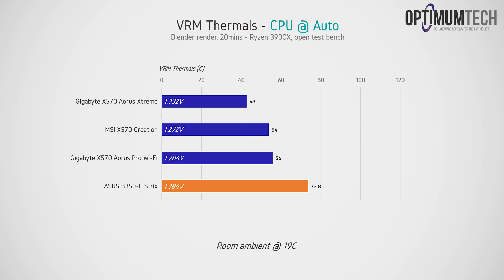Starting with all motherboards running the 3900x at stock, here are the VRM thermals after 20 minutes rendering in Blender. The B350 motherboard runs the warmest as expected, but it's not exactly melting. The X-axis is stretched to 120°C to give perspective on a conservative upper limit for a typical VRM MOSFET. The B350 board did run the 3900x at the highest voltage, while the X570 motherboards are significantly more conservative with their default voltage settings.